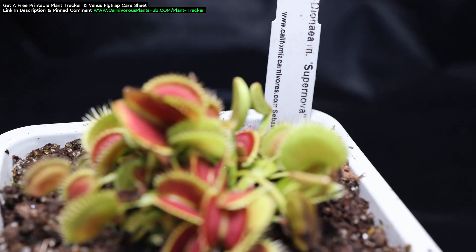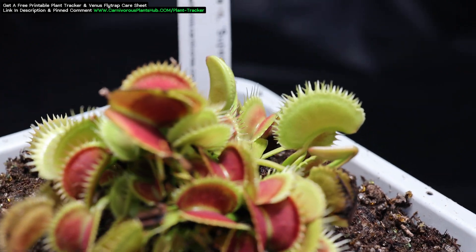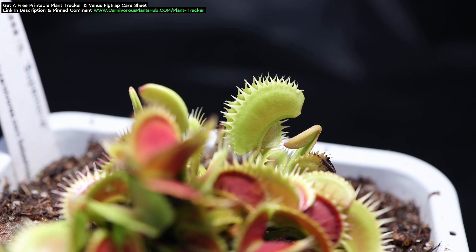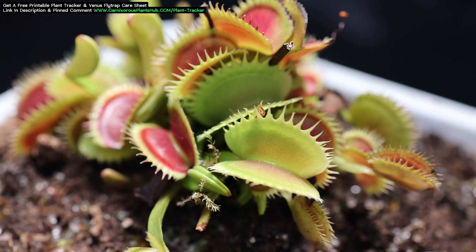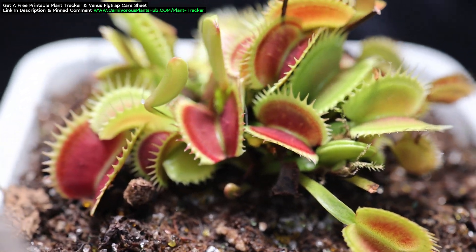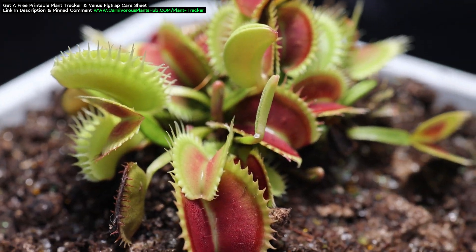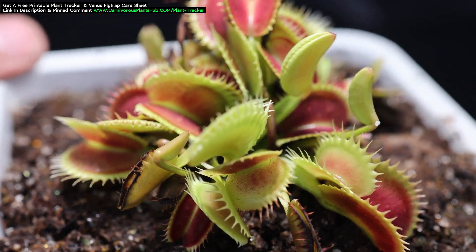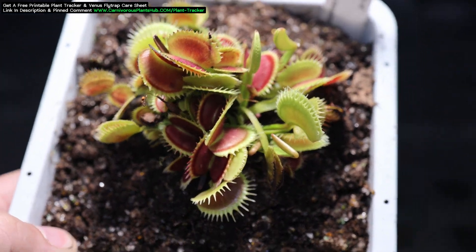Here it is today. You can see it's really starting to take off. The amount of traps have significantly increased and there are many more popping up. The growth from just one full growing season is fairly substantial — not just the amount of traps, but also the size of the traps. In another couple of months, this is going to be an incredible display. You can see some of the older growth has more saw-shaped cilia, but the newer growth seems to be putting out some longer lashes. I'm eager to see how each trap changes as it gets older and bigger.